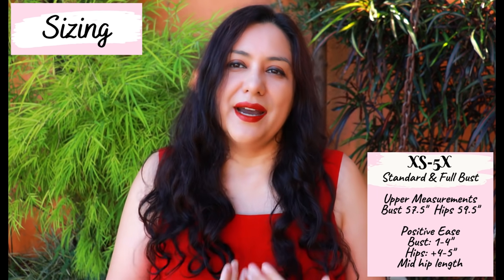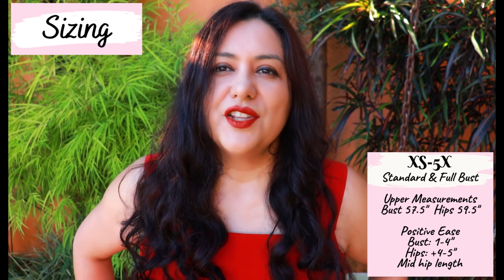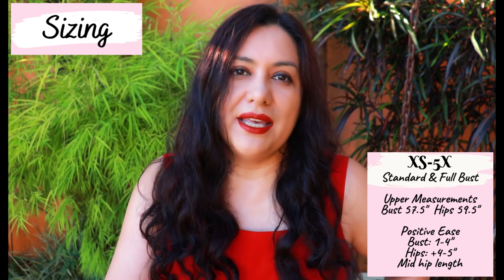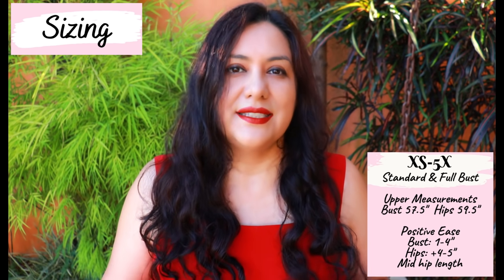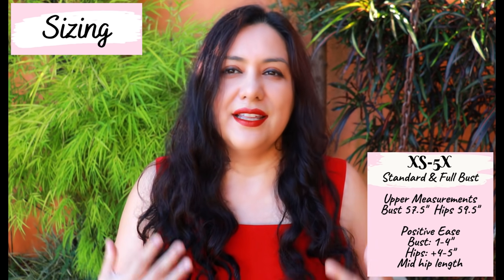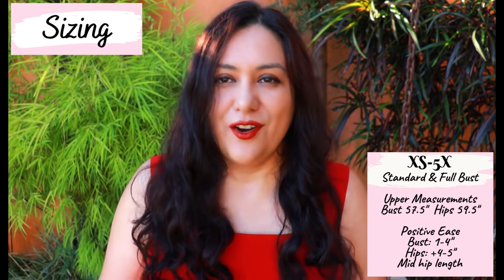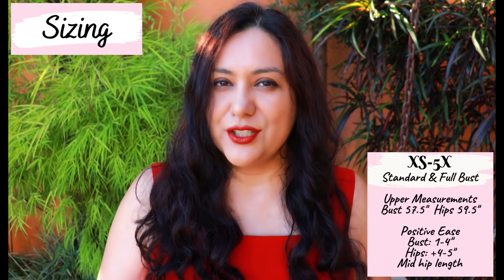The blazer is meant to be worn open — it might come close to the center but it has no closure like a button. As for the sleeves, there's not a lot of room inside to wear a lot of things underneath. Maybe something with a very lightweight fabric could fit under there comfortably. There are bicep measurements in the size chart and the finished garment measurements, so have a look and compare. If you want to wear a chunky sweater underneath, you might find the sleeves a bit tight and may want to consider sizing up.